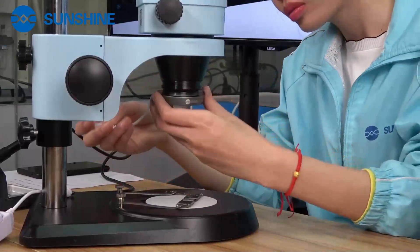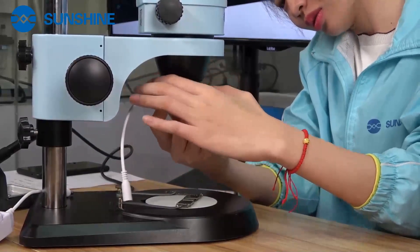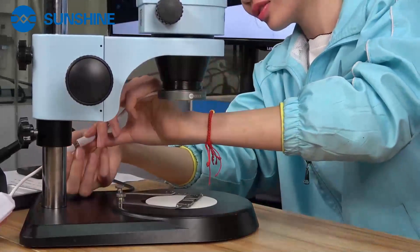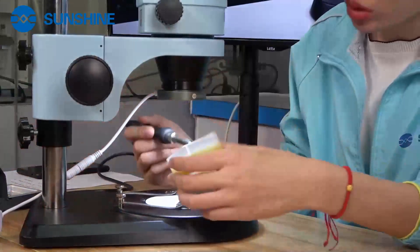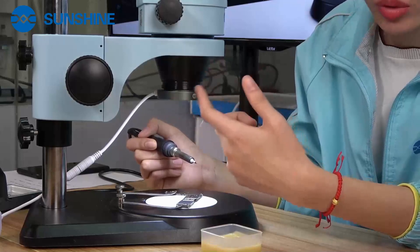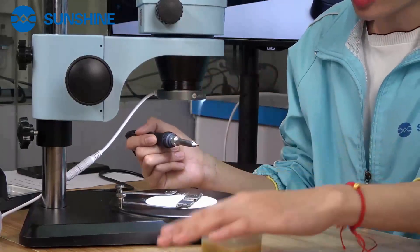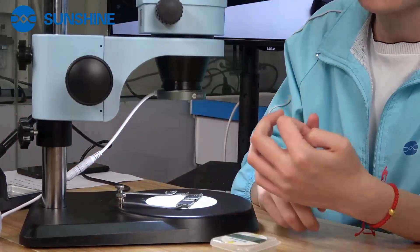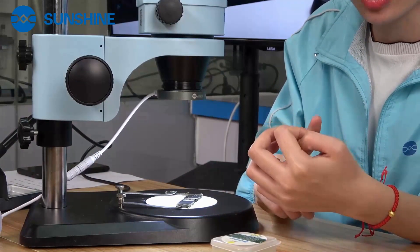If customers buy one light source and one dustproof mirror separately, it will cost more money. If you don't use this dustproof mirror, the smoke will damage the microscope lens and reduce its lifespan. So we designed this two-in-one because buying separately is more costly and the installation is more complicated. This small size is more easy to operate.